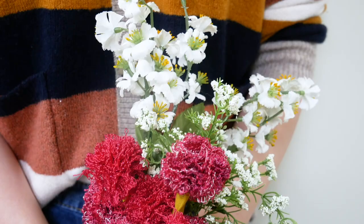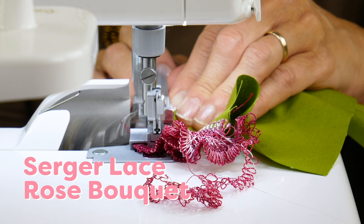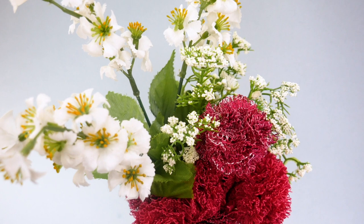Hello everyone! We've all got buckets of scraps laying around, so here is a great way to use them up. These flower bouquets are made with 12-weight thread on a serger and they're so fast and simple to whip up. You can easily make them into gift toppers, kids toys, or fun little decorations.